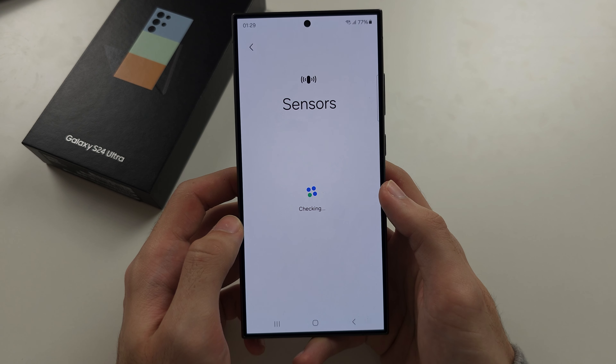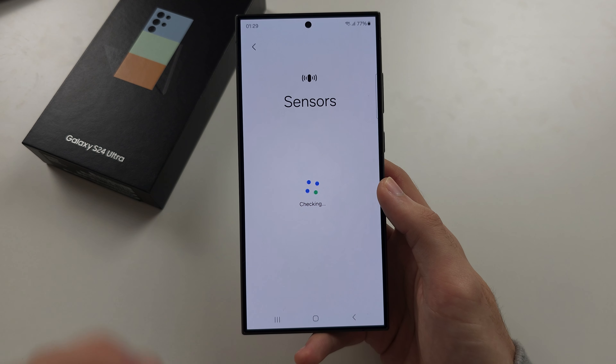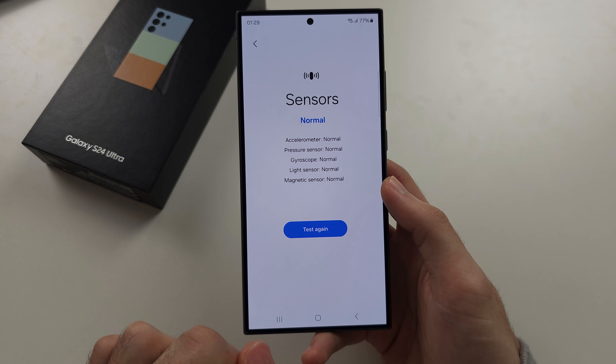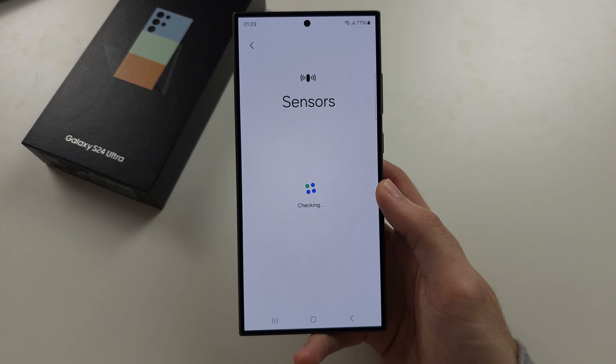It is now going to test the sensors, including the gyroscope, to make sure that they are all functioning. We see 'Normal' — this is good. If you've already tested the sensors before, you will need to tap 'Test Again' to get an updated reading.